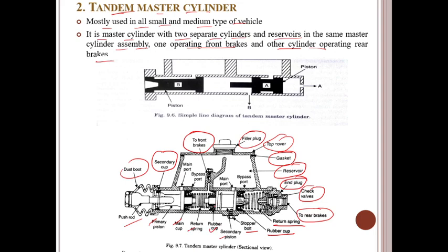Similarly, when the rear brake lines are damaged, such type of working will operate in the tandem master cylinder.